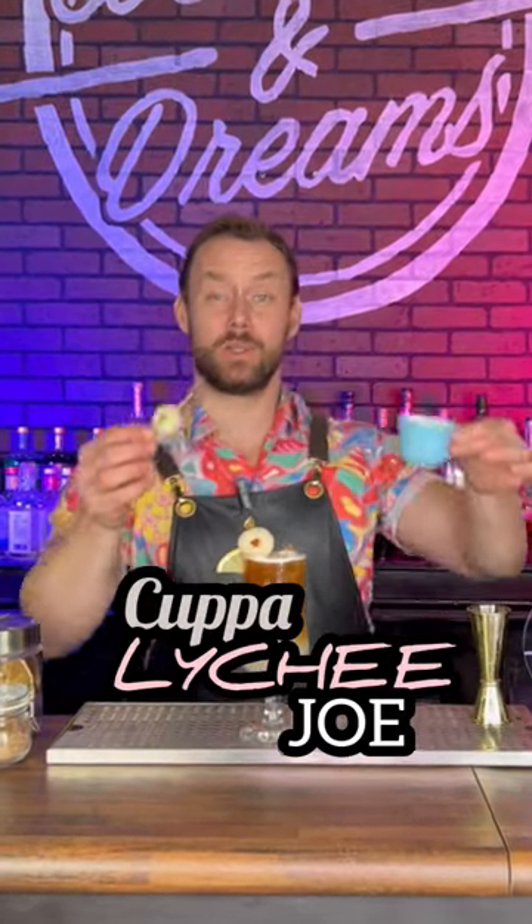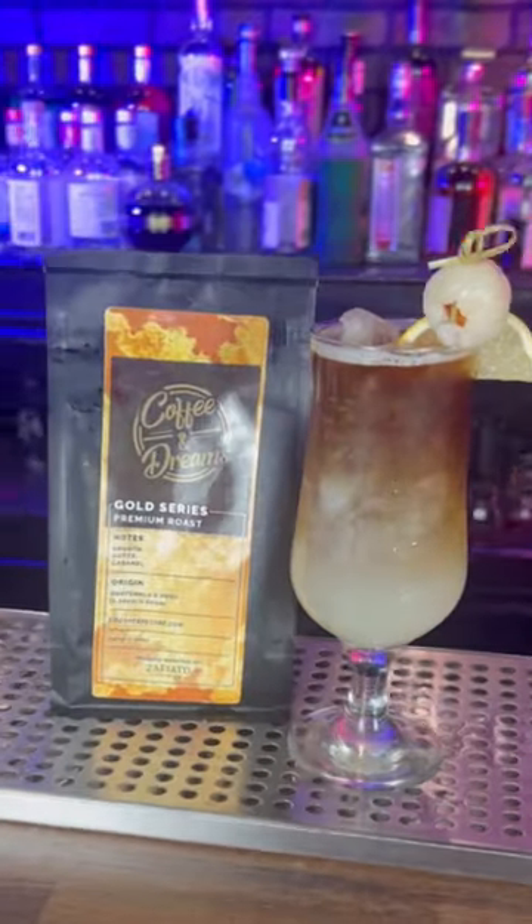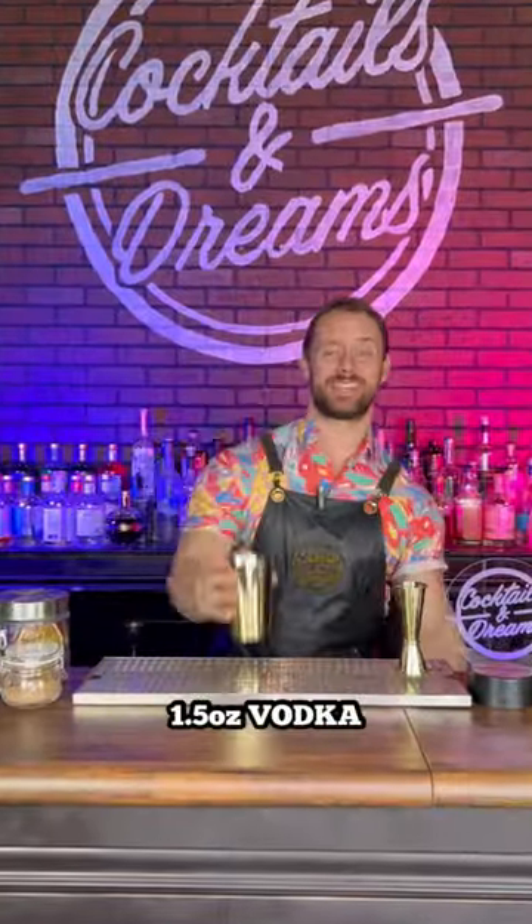All right, everybody, if you like lychee and you like espresso, you're going to love this cup of lychee joe. All right, so let's get started.